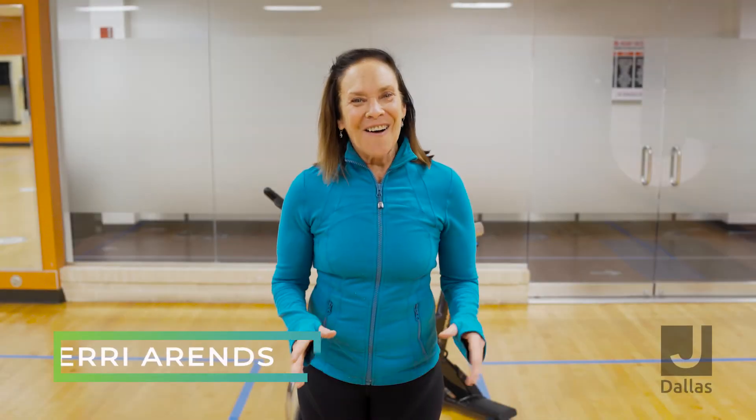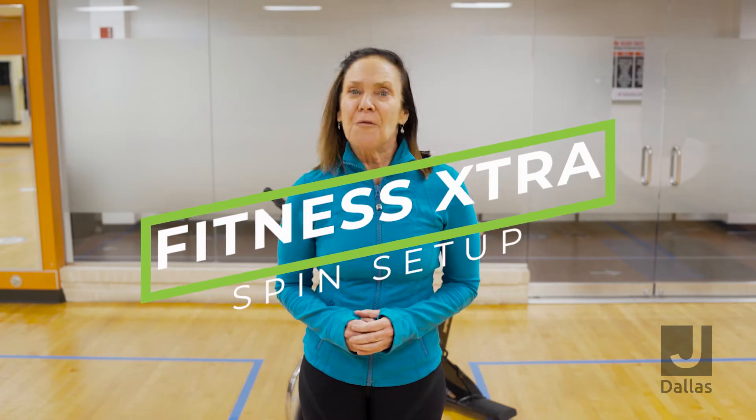Hi, it's Terri Ahrens. Welcome to Get Up and Get Moving. On today's Fitness Extra, we're going to look at ways for you to create a perfect setup for your spin bike. Let's get started.